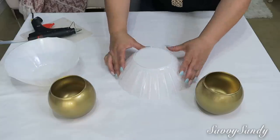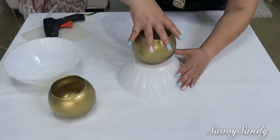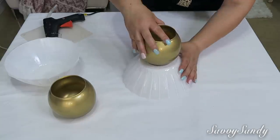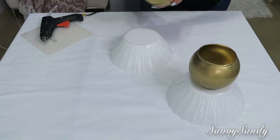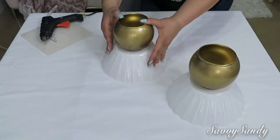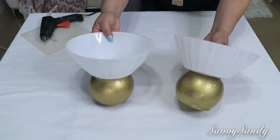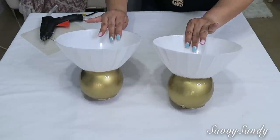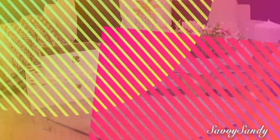Una vez secos, vamos a pegar el bol pequeño con el bol grande pegándolo con cualquier tipo de pegamento que tú quieras — yo estoy usando silicón caliente — pero la idea es que el tazón más pequeñito quede como base o soporte del tazón grande. Y mira amigos, cómo han quedado de preciosos. Esto no solo para arreglos florales; lo puedes usar también para poner tus joyitas o cositas en el baño.